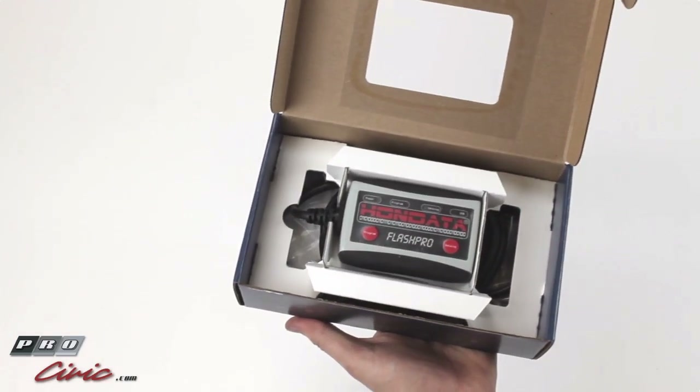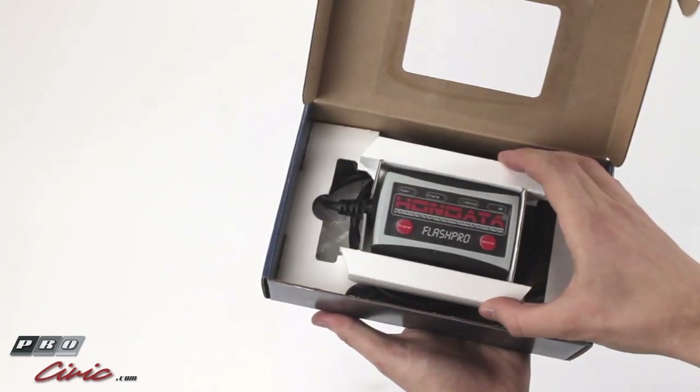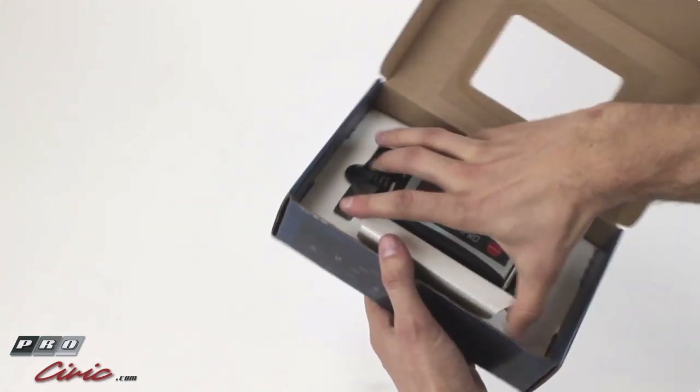There's the Flash Pro itself. This is the Flash Pro unit. They have it in this nice little Flash Pro Nest, so you can see it through this window. Let's take it out.